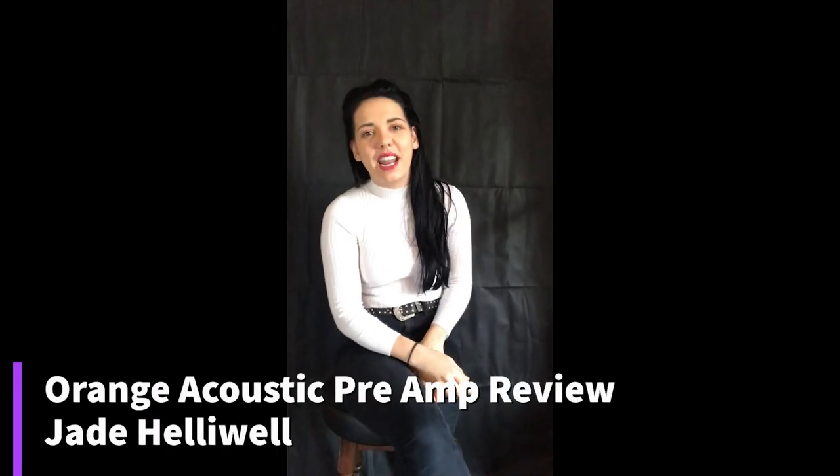Hi, my name is Jade Halliwell and I'm a country singer from West Yorkshire. So today I'm going to be doing a quick preview of the Orange acoustic preamp — it's really easy to set up.